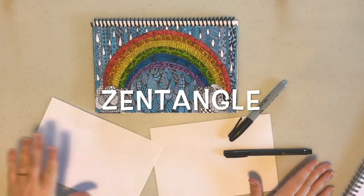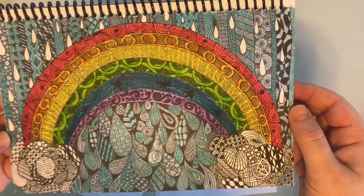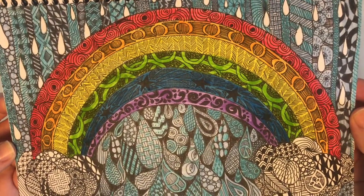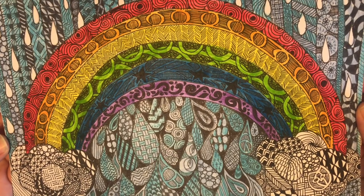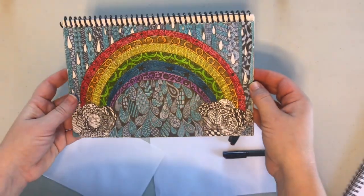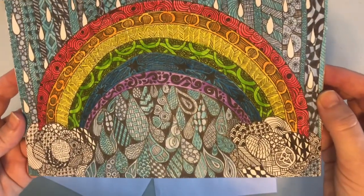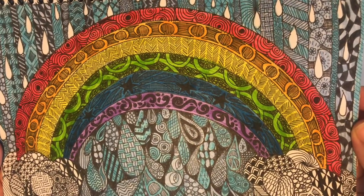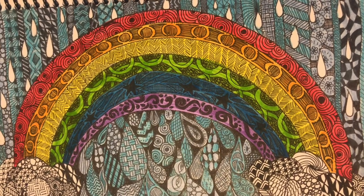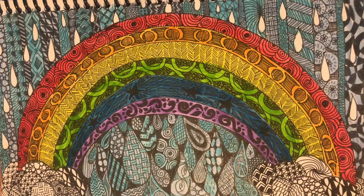In today's video we are going to be talking about zentangles. A zentangle is basically a giant doodle. The idea behind a zentangle is it is supposed to be zen — something that is relaxing and something that you can work on a little bit at a time.